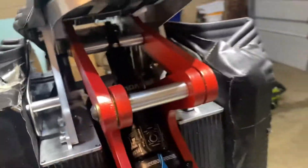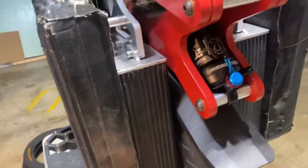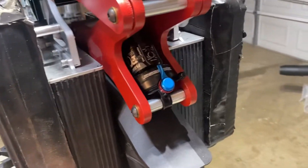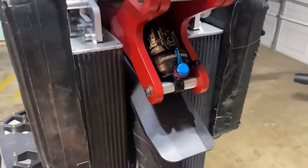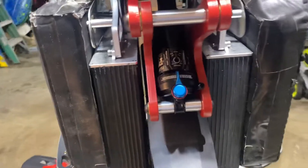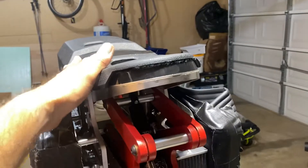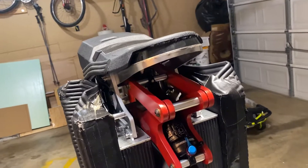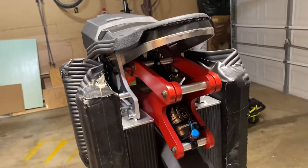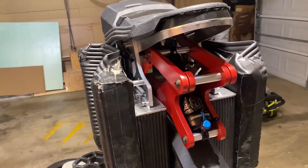I changed the motor. The previous motor I had was the C38, but I decided I'm not going to use this wheel for trails — it's just too heavy. So I changed the motor to a C30 motor with a C30 motherboard.